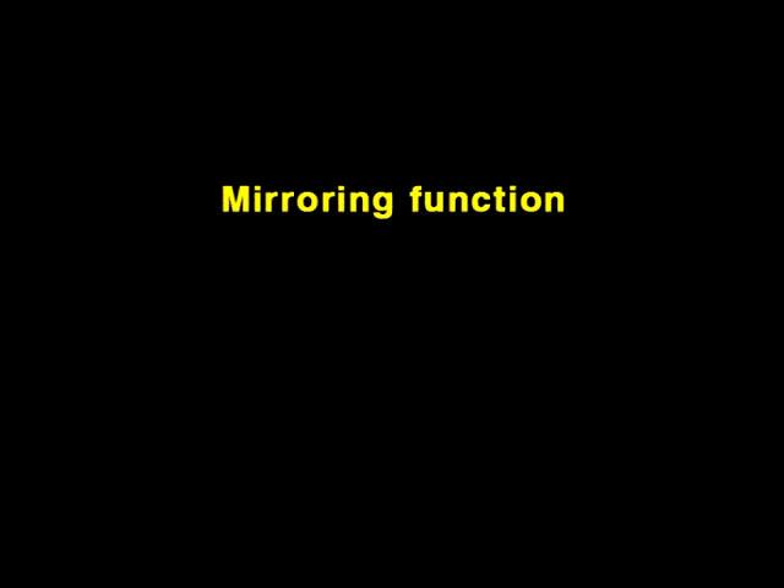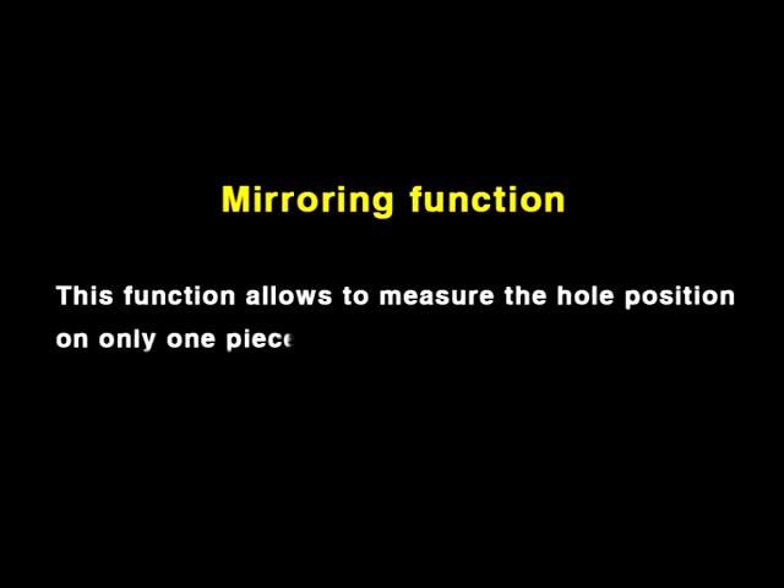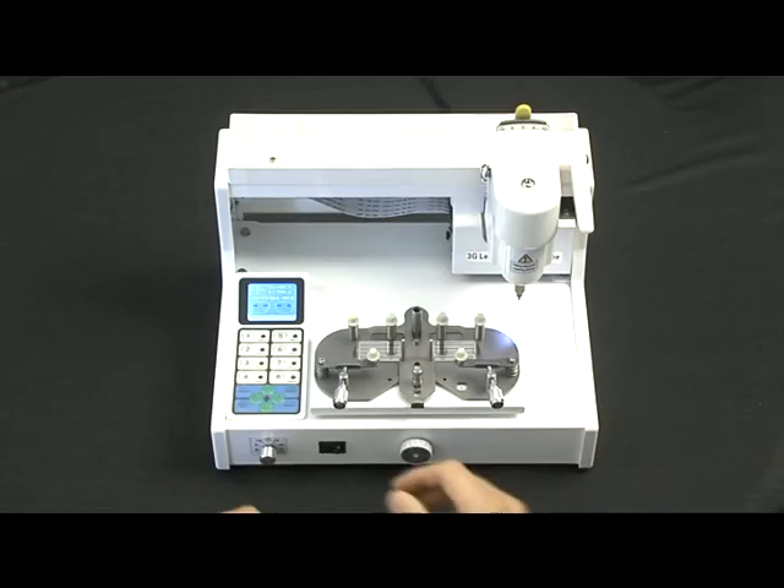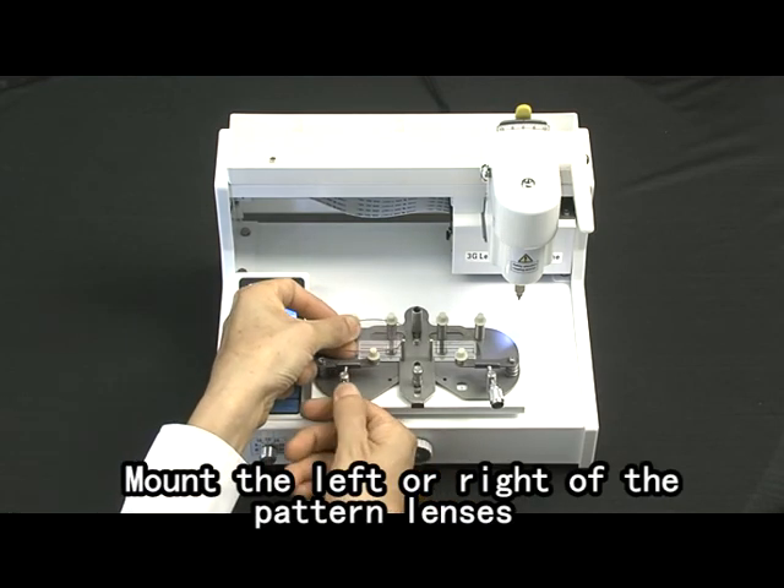Mirroring function: this function allows you to measure the hole positions on only one piece of lens or one piece of pattern lens and finish the drilling process of one pair of eyeglasses. Mount the left or right pattern lens.